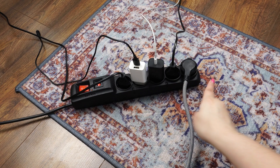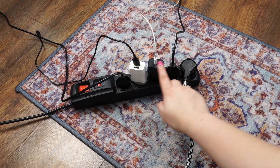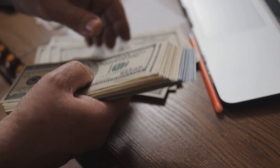Not all devices can be unplugged when not in use, but the best solution is to connect appliances to a power strip with a switch. Turning off the strip ensures no energy is being drawn, saving you money in the long run.